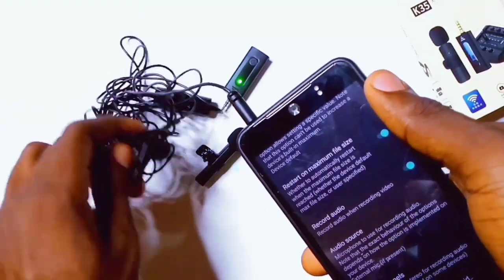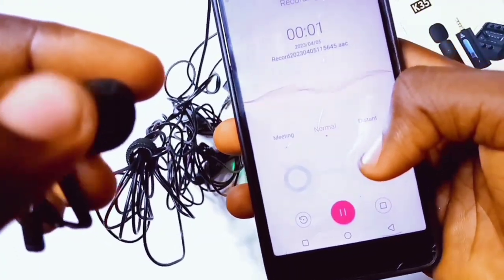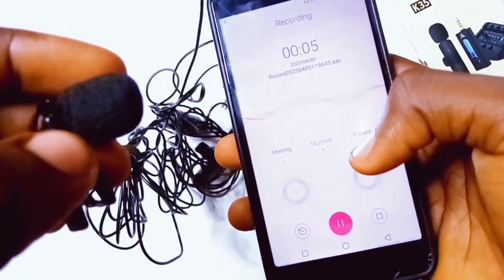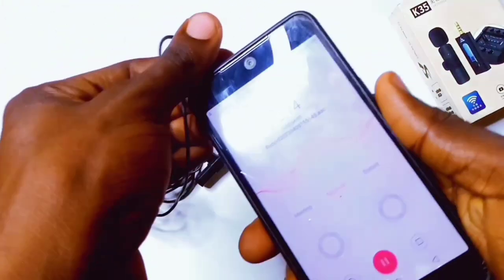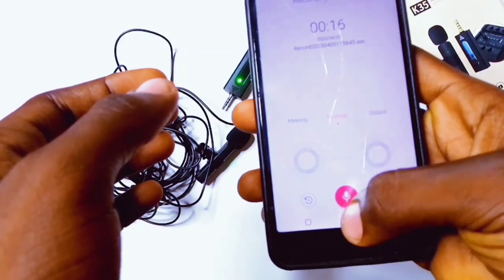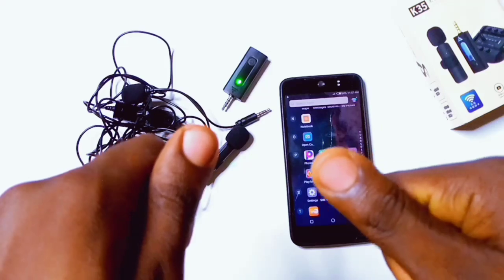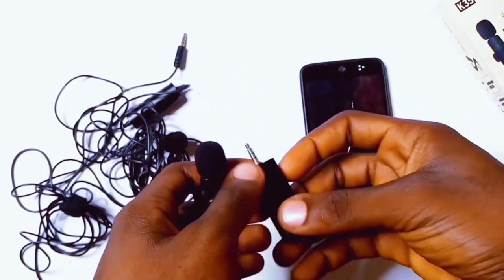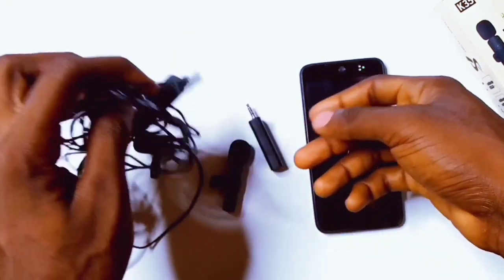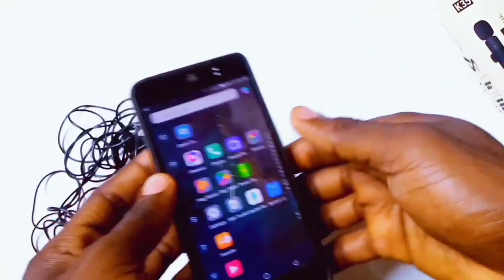That is all on how to record your videos with your external microphone. Once you're done with these settings, you can literally shoot your videos on third-party camera apps, your stock camera app, and other recording apps. If after all these settings your microphone still doesn't work, the microphone itself is not good. Save this video in case you get a new microphone or share it with friends who are content creators. If you have any questions about any part you don't understand, let me know in the comment section. Please subscribe and turn on the notification bell to always get notified whenever a new video drops. Thanks for watching!